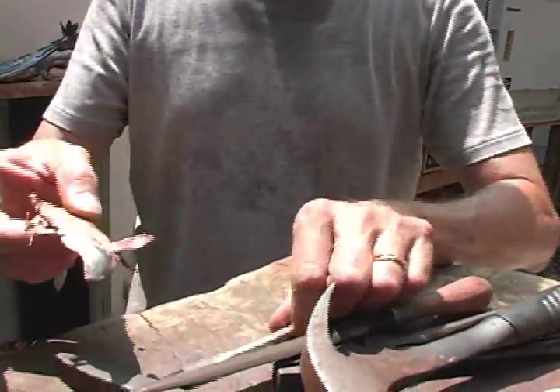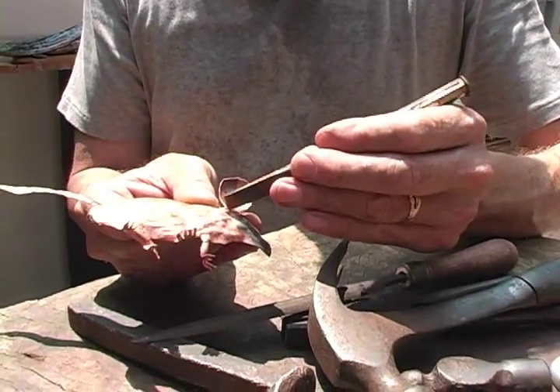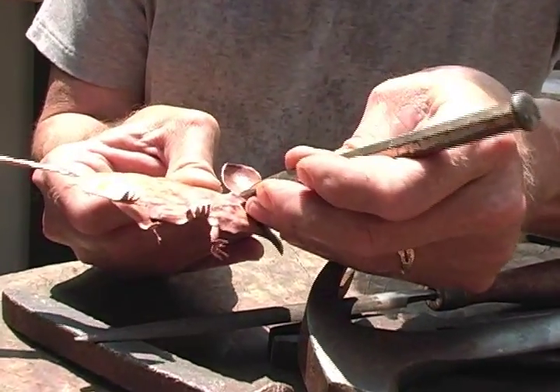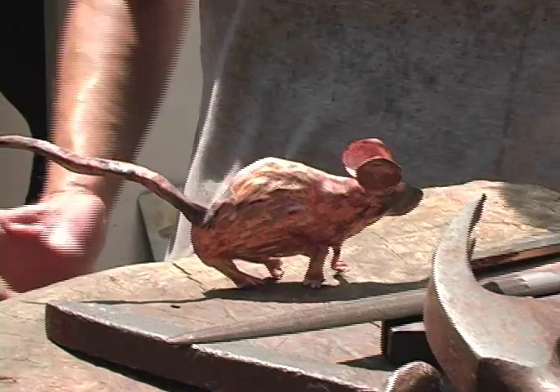Now I've got the ear in there, and I'm going to push down on the front. This edge, which is the part of the copper that's been pushed out — which is part of that hole there that I've inserted the ear in — I'm just going to go ahead and push that in a little bit, and you've got now your ears and your mouse. And it needs an eye.